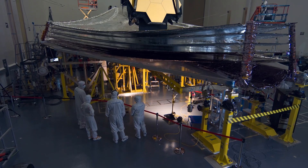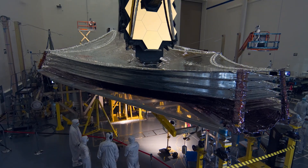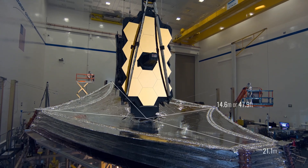The five layers of this reflective material will keep Webb cool. It'll block the light of the Earth and Moon and our very bright sun. Each layer is the size of a tennis court.